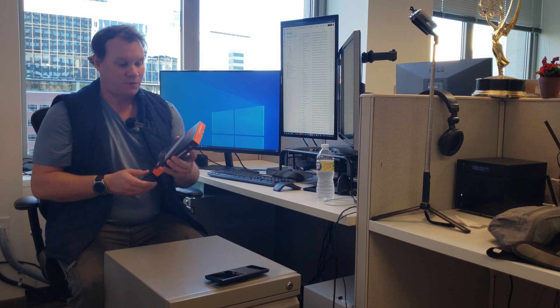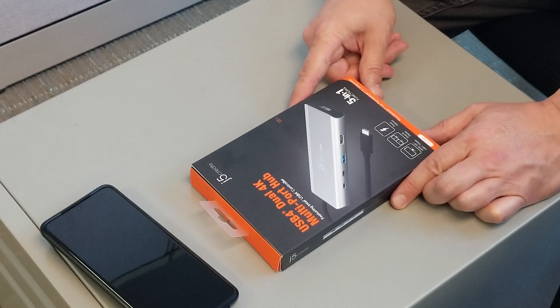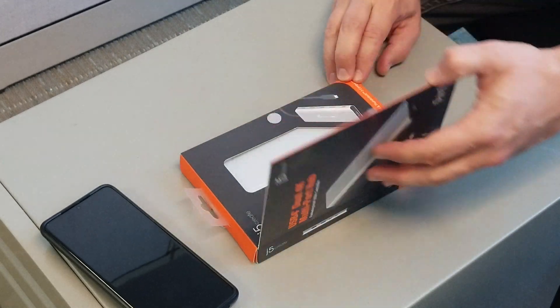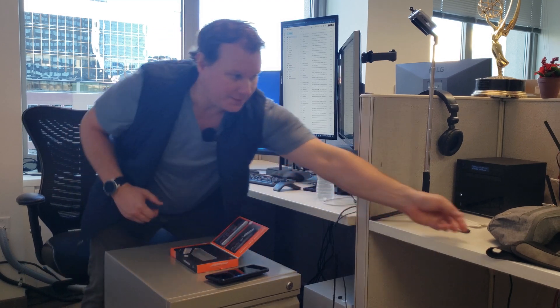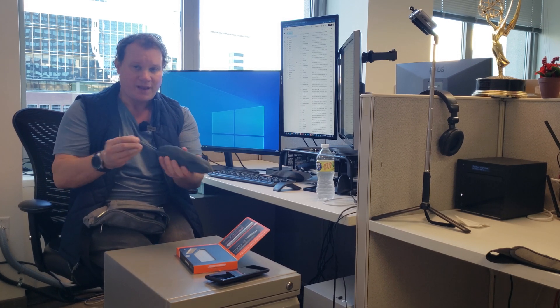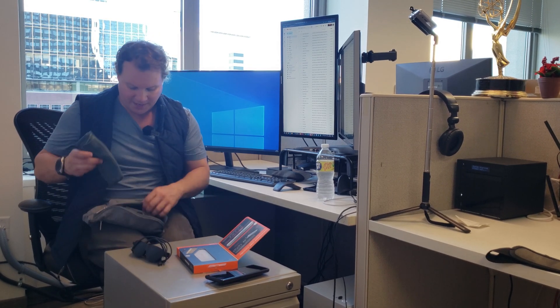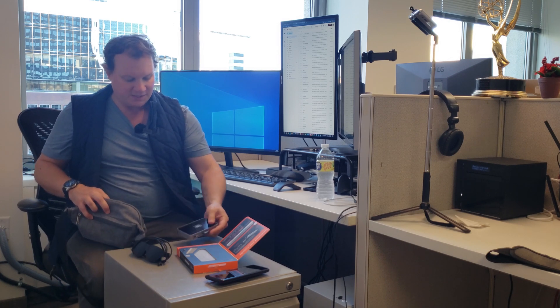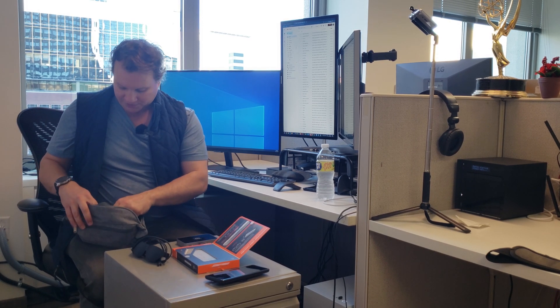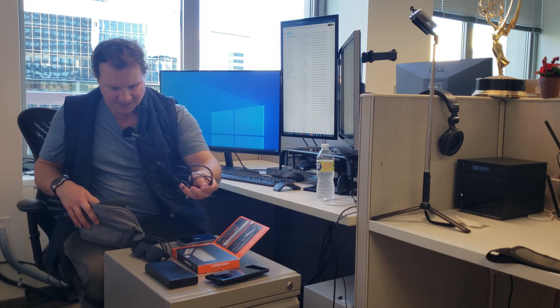It is the J5 Creates USB 4 dual 4K multi-port hub, model number JCD401. It's a great little USB 4 hub, and I have this theory that this should actually work with my nreal Light glasses — and consequently the nreal Air, since anything that works with the nreal Light should also work with the nreal Air. One of the things they require is a hub that supports downstream ports having USB-C DisplayPort alt mode, and right now I've only been able to find Thunderbolt 4 hubs that support that.